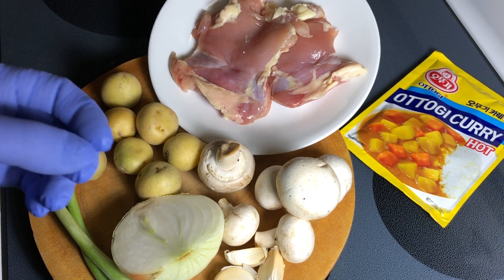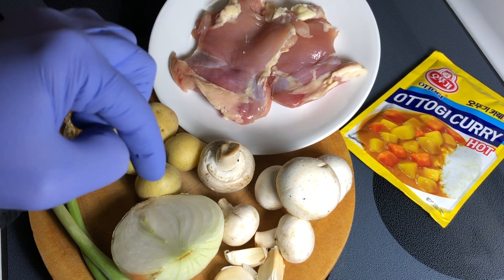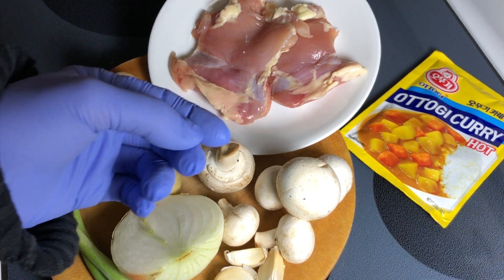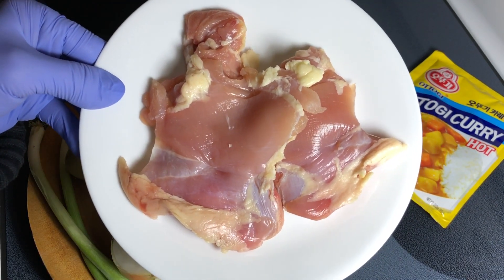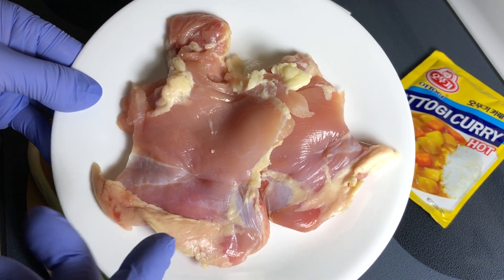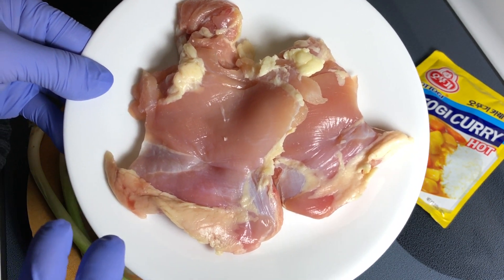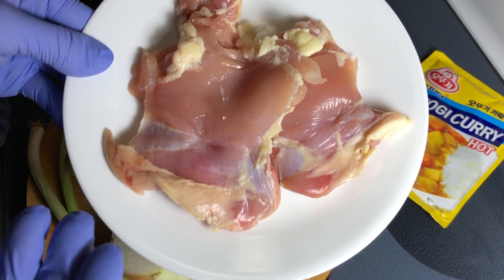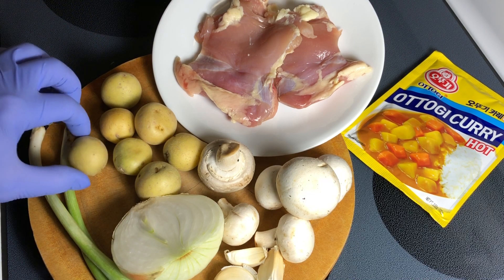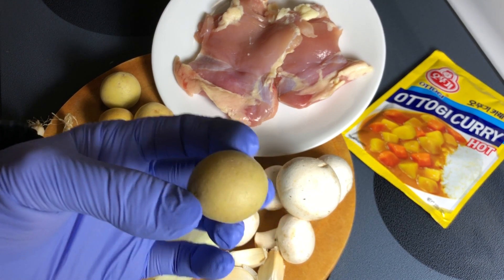So here are all the ingredients I will be using today. They are all listed down in the description box below if you want to follow this particular method. But let me explain to you my philosophy. The main ingredient for me in this curry will be chicken. I want to choose the chicken quantity first — this happens to be 225 grams or just two boneless skinless thighs — and then based on that I choose the quantity of the rest. These potatoes are 144 grams and I will keep the skin on.